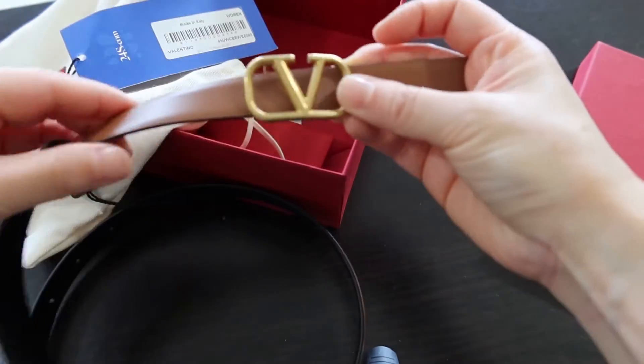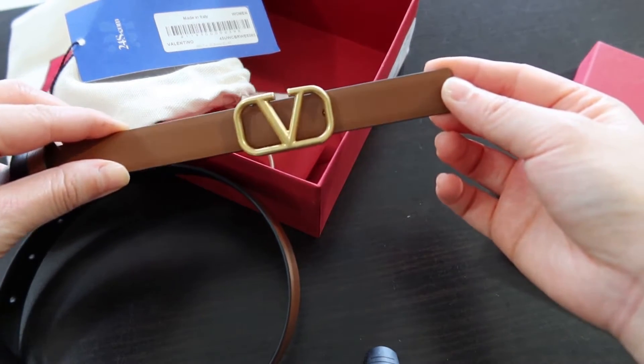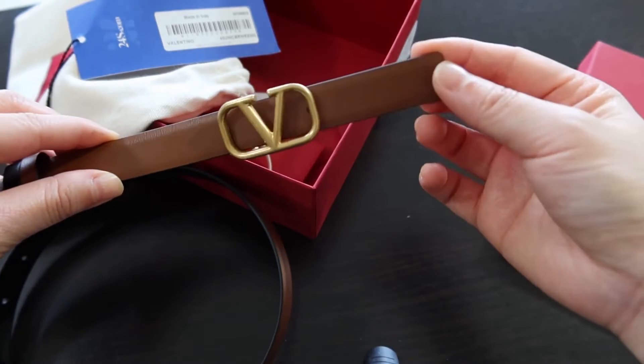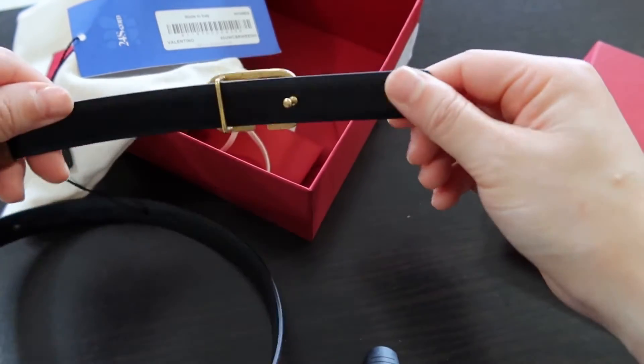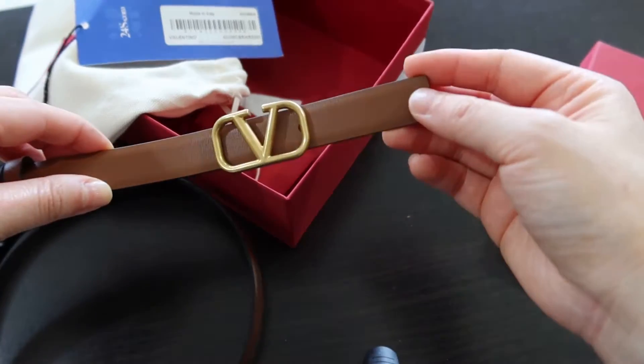I purposely chose such a short one because I wanted to wear it high on the waist. The ones I got previously all seem to be too loose. In terms of this brown, I think in real life it's actually a much darker brown — more of a chocolate coffee brown rather than the tan color that's showing up on screen.